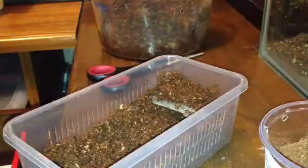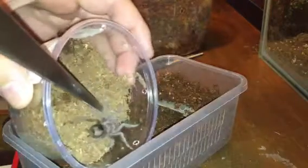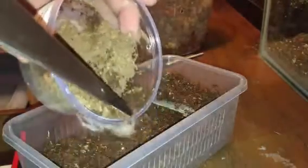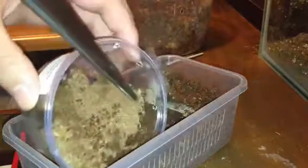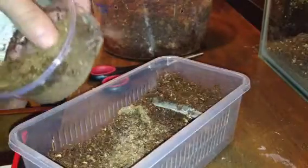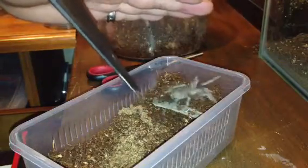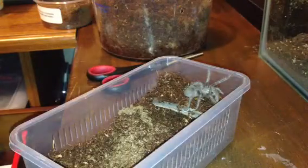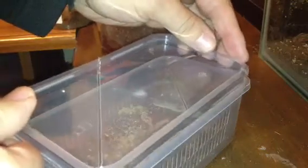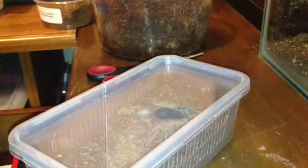So I'm just going to transfer it now for you guys. Everything should go okay here. It doesn't want to come out of its old enclosure. There we go — I had a little bit of trouble there. Just going to put the lid back on now, so don't trap its leg. There we go. Not too bad — it tried to escape a little bit, but it went okay.